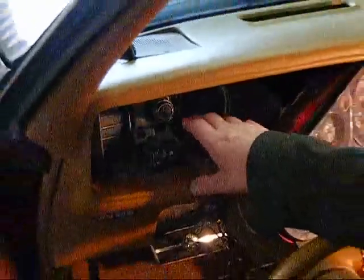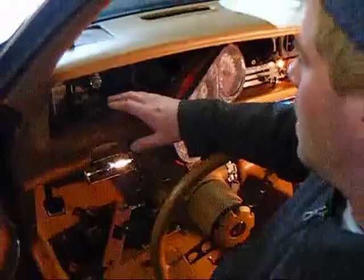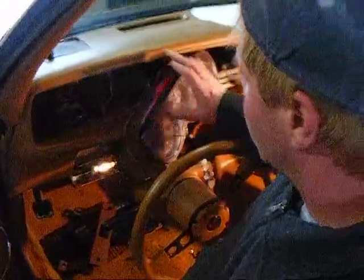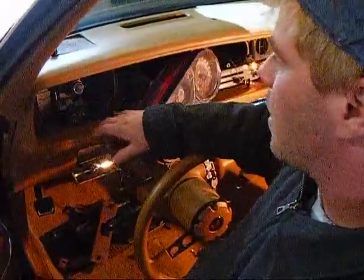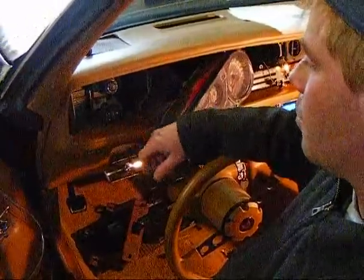What we're going to do here is take just a minute to button up this dashboard. And then once we have the dashboard back in with all of our dash bezel and gauges installed, we'll go back and take a look. I think what you're going to find is that it really stands out at that point.